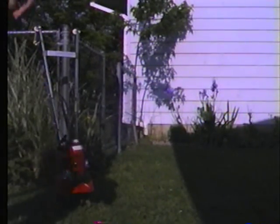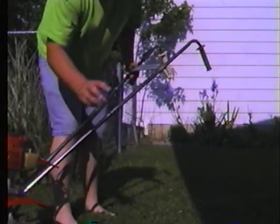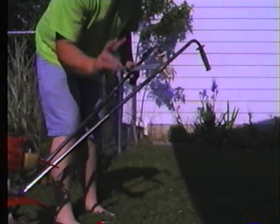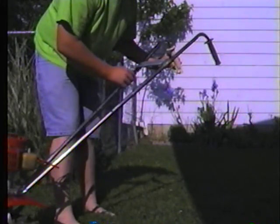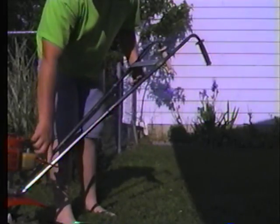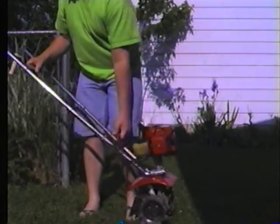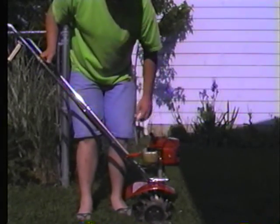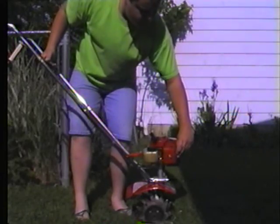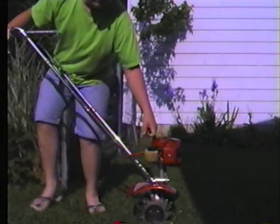But here we go. Now with it running good, only give it two primes — two primes. And if you want, you can hold down the trigger a little bit, like that. If not, just don't worry about it. So here's what I'm going to do. Right here's the primer — I gave it two primes. Pull the choke out half ways. Turn the ignition on. See what happens.